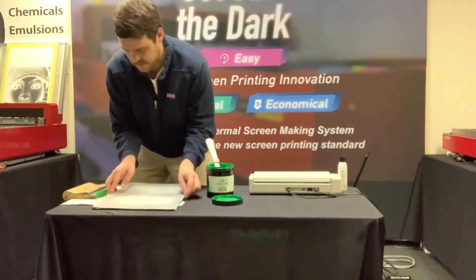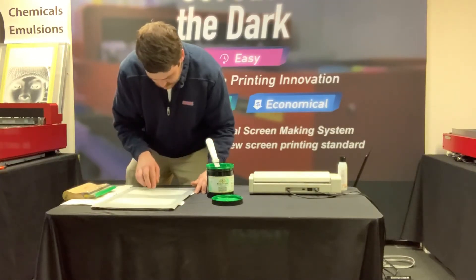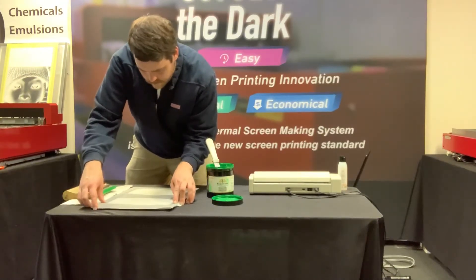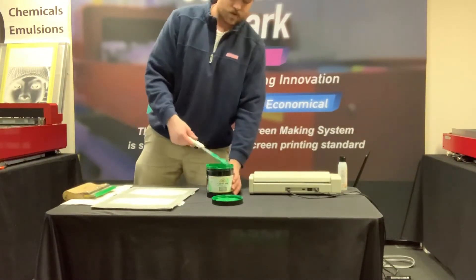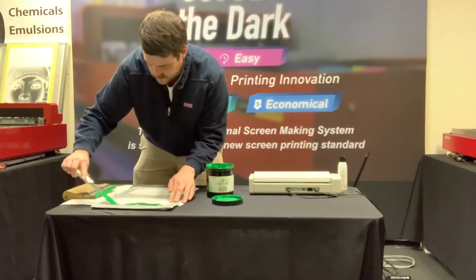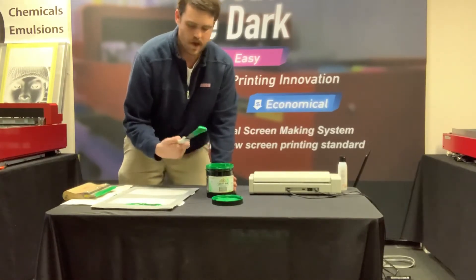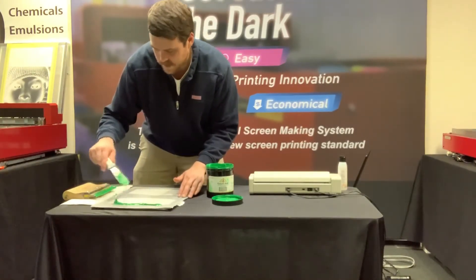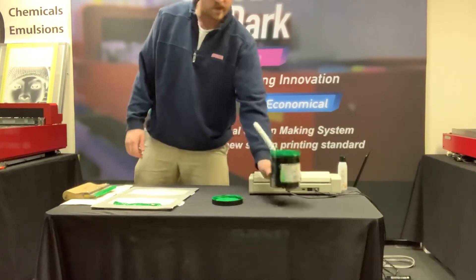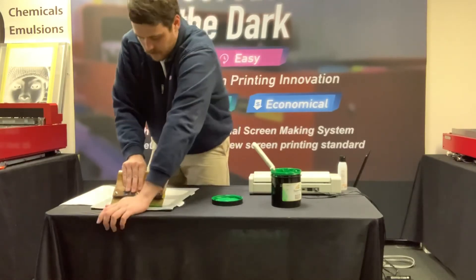Now I'm just gonna move over here and line it up with the pegs underneath one of my masks. Got everything lined up. I'm gonna put down my ink and then be ready to print. The ink we're using here is a Union Plastisol ink — their bright green. The MyScreen is great for Plastisol, and it can also be used for water-based ink and a lot of other things. Definitely check out our inventory of inks, and give us a call if you want to know what else you can print with.